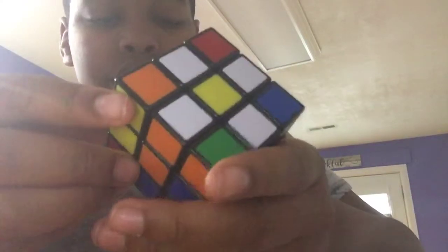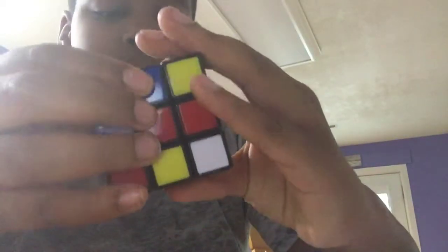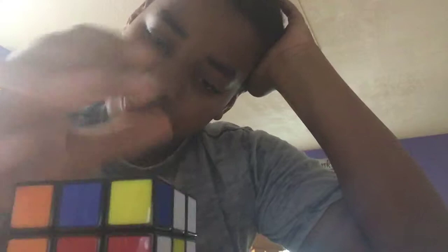Finally, one! For this one, it's going to be orange, orange, blue. Okay, that's going to work. It's going to be R prime, D prime, D prime, R, D, R prime, D prime, R. I'm confused. I can't do this — with the video, it's just not helping.